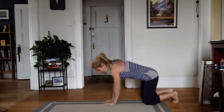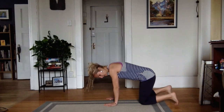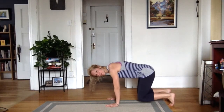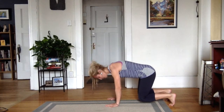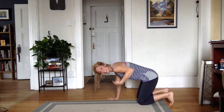So you're going to start on all fours. Make sure that you have your hands right underneath your shoulders, your knees right underneath your hips. From here you're going to tuck your toes and just pop up so we're hovering. My scapula is engaged. I'm not falling forward. I'm strong through here.